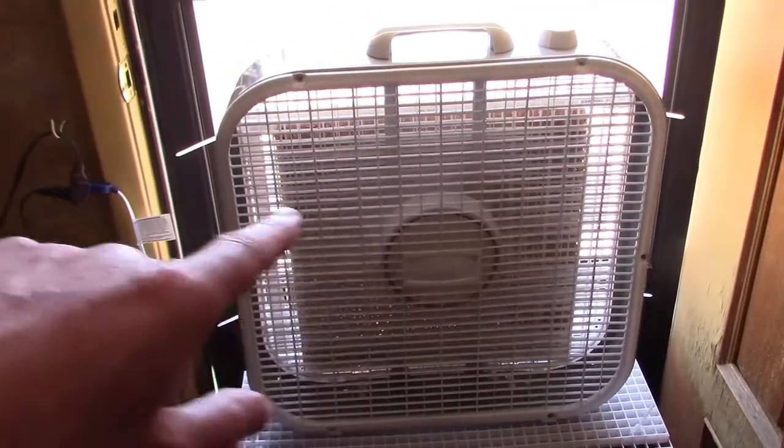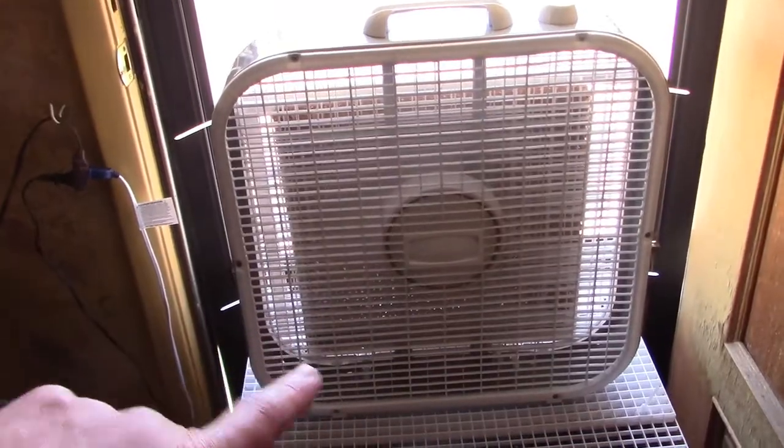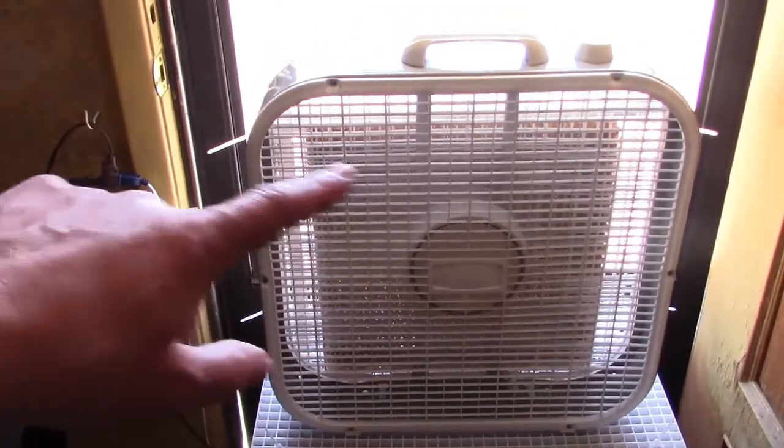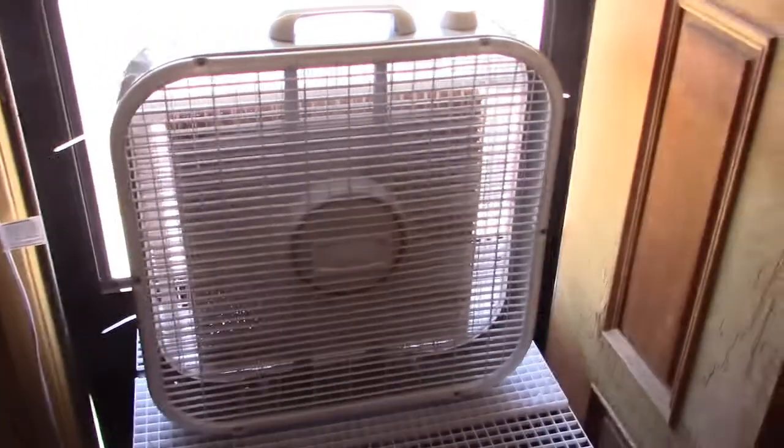Notice one other thing: the pad's not the full size of the fan — that's the closest I could get — but it's totally not noticeable. All the air coming out of there is freezing; it doesn't seem to matter that it doesn't fit completely. So a little bit smaller is totally fine.